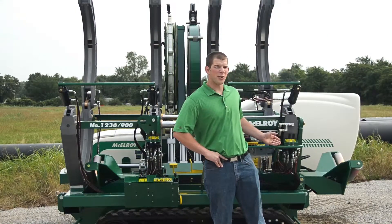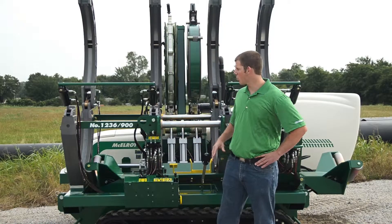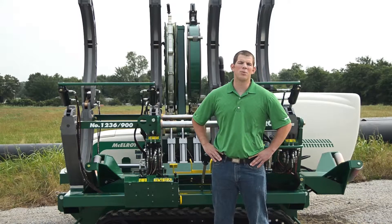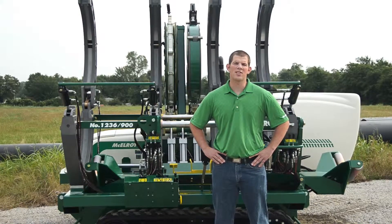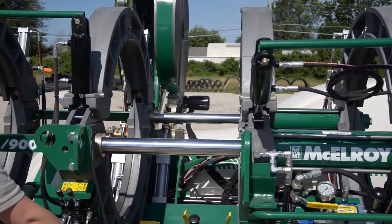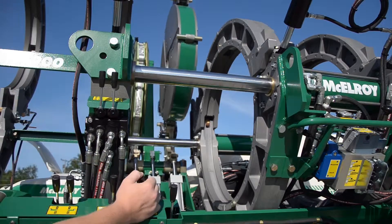Now take a look at the data log report for those of you who data log your fusion joints. And then there's the outrigger back here. The outrigger supports the carriage when it's removed from the chassis, so it will not tip over when the jaws and facer are pivoted out. And on this carriage, the facer and heater are hydraulically indexed left to right, and pivot in and out of the fusion machine.